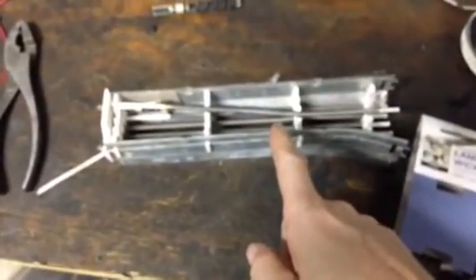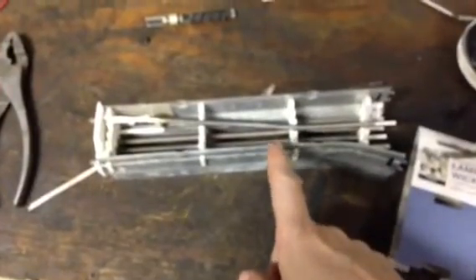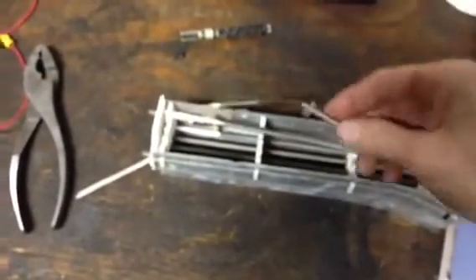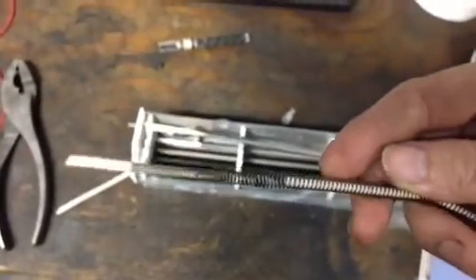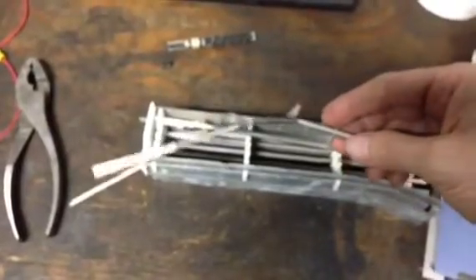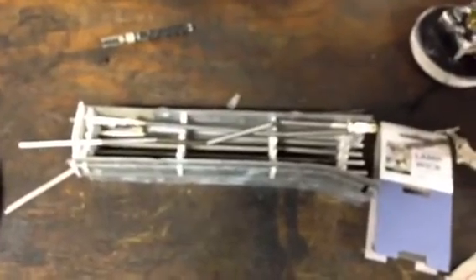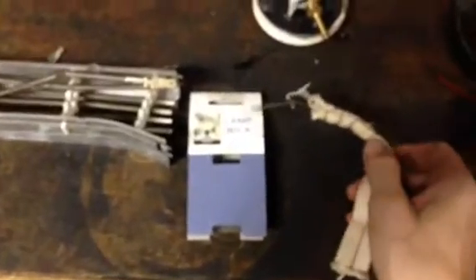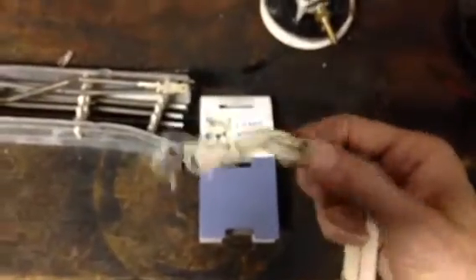This is all the stuff I used to build this smoke detector. This right here is a heater I had - it went bad in my house, I took it apart and got the nichrome wire out of it. As you can see, it's quite a bit of wire. You can get this wire out of little portable heaters or hair dryers. You'll also need a lamp wick, which I got at Walmart.